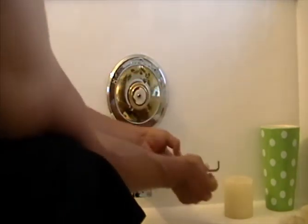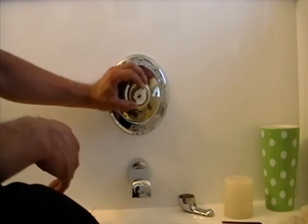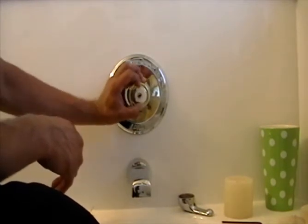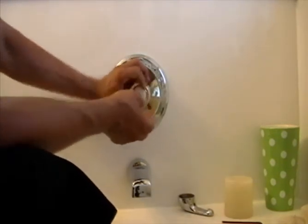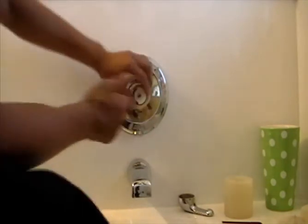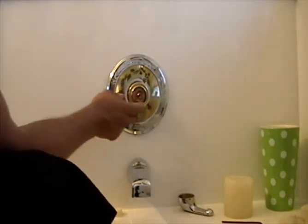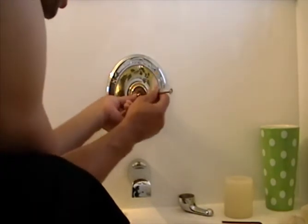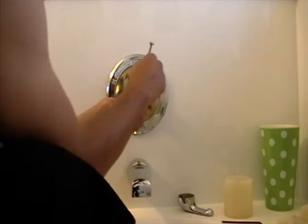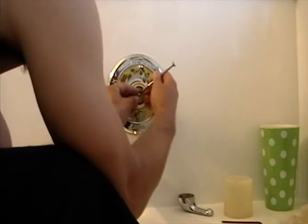Here's that child safety protection mechanism I was talking about - it just slides out. You dial it using the little grooves so it doesn't go so far to the hot side. Keep all the parts close together. This next part also needs to come off - it has a little washer. Use the small screwdriver to pop the washer out. Make sure your drain is covered so you don't drop anything down there.